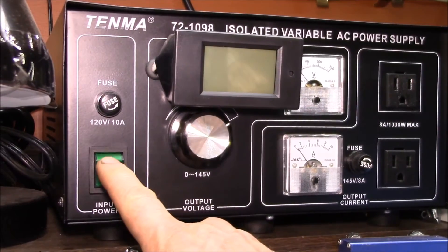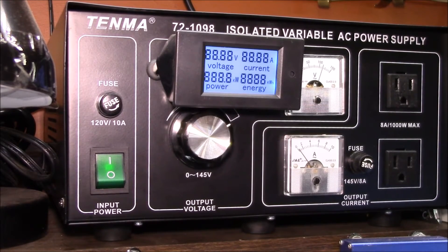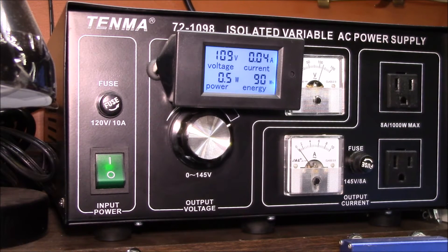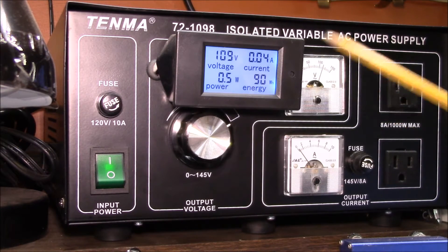Good morning YouTube. This is the isolated variable AC power supply put together a little over a year ago. I added this AC panel meter and did a couple videos on those, and overall I've been pretty happy with this setup.